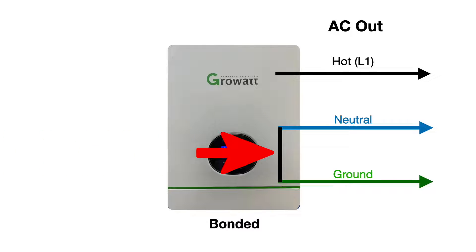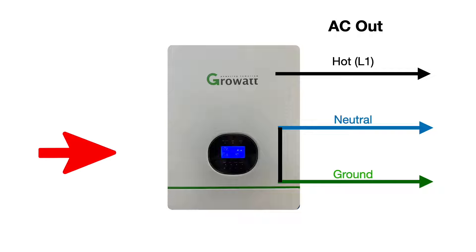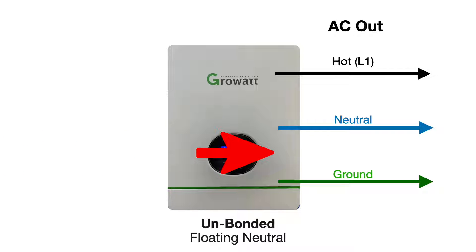Some inverters are internally bonded between neutral and ground — the neutral and ground are connected together. Usually this is done with a screw or two screws in the circuit boards that connect to the ground case. Some of these are unbonded, also called a floating neutral, where the ground and the neutral are totally separate.